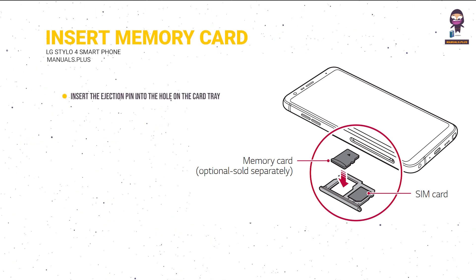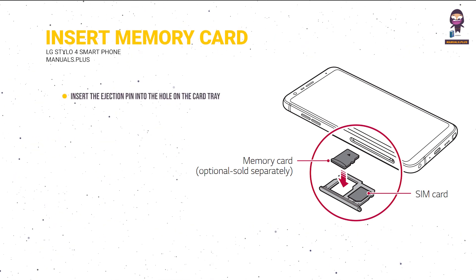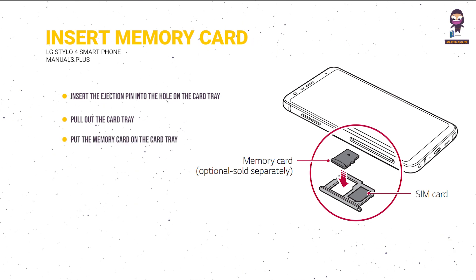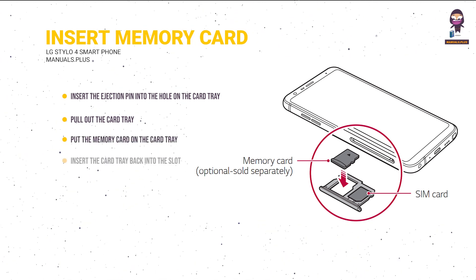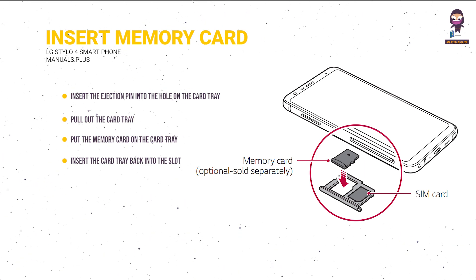Inserting the Memory Card: Insert the ejection pin into the hole on the card tray and pull out the card tray. Place the memory card on the card tray with the gold-colored contacts facing downwards, then insert the card tray back into the slot.